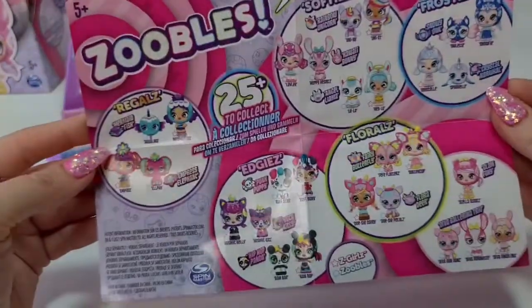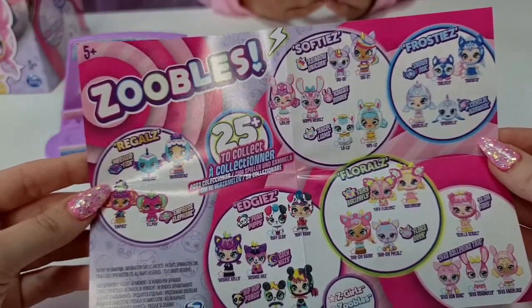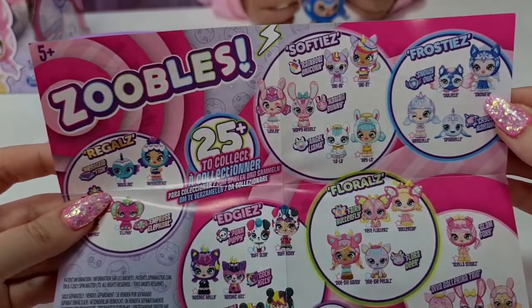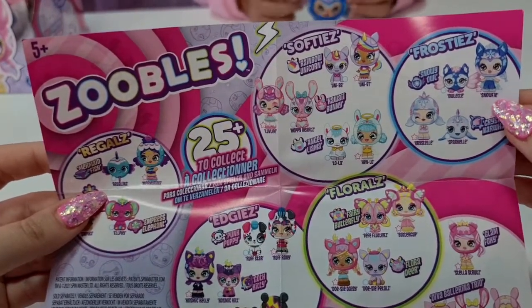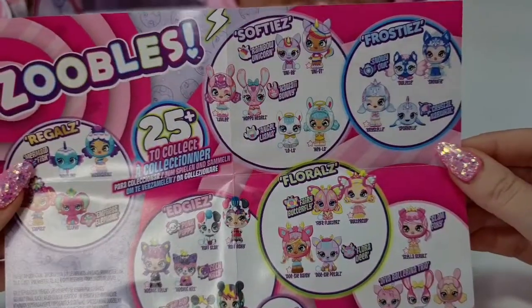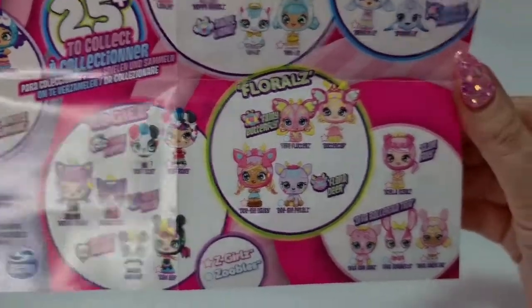On the back here is the cute checklist - oh my gosh, that's so adorable! We can see who we have - oh my gosh! She's called Snow Fi from the Frosties, and these are all we can get in the complete family. Love it!